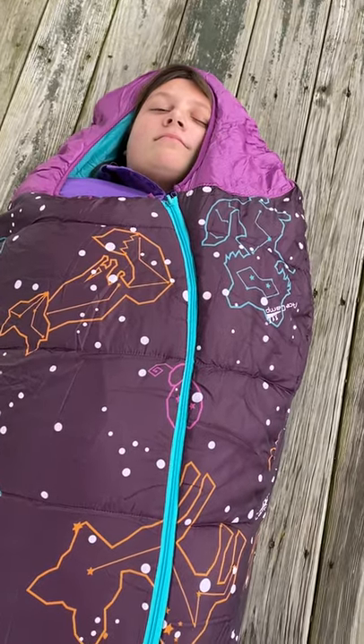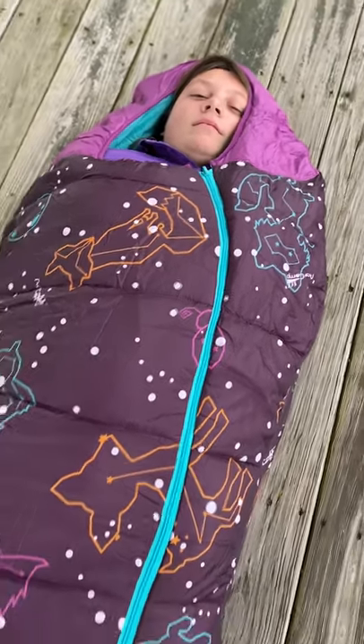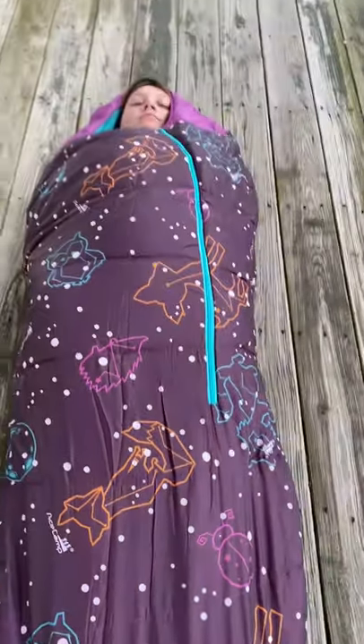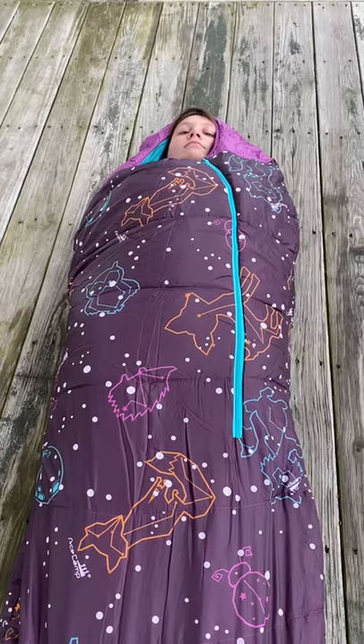And that is the Ace Camp Mummy Bag. Thank you very much for stopping by.